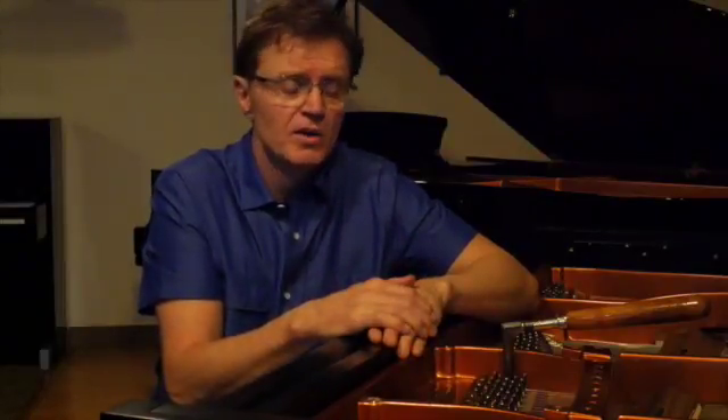Many times a piano becomes brighter as it ages and is played in. So this is something that you need to talk to your technician about, and maybe it can be adjusted in a way that you would like more than what you currently have. So, here are some ways for you to see what voicing is really about.